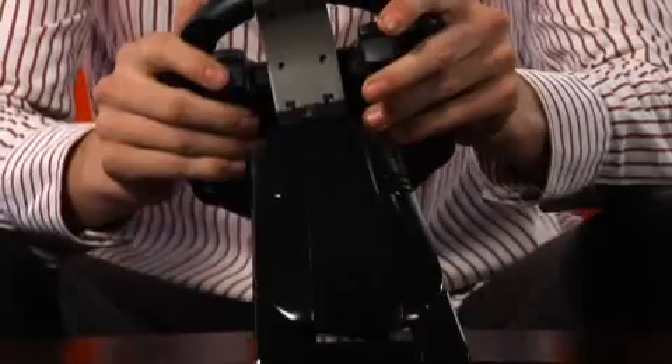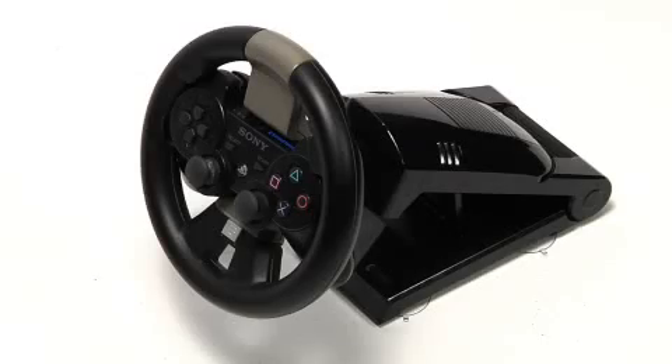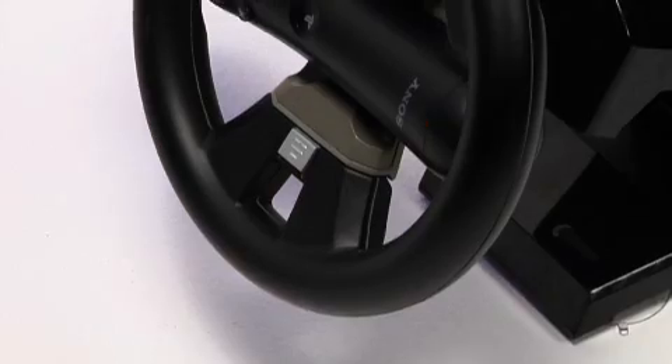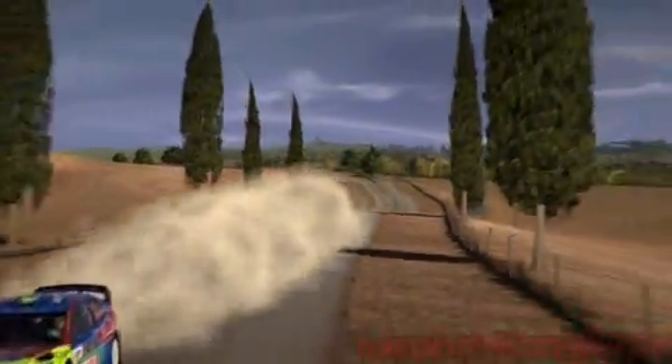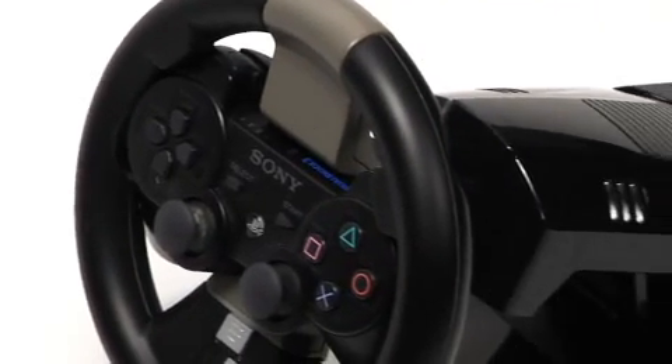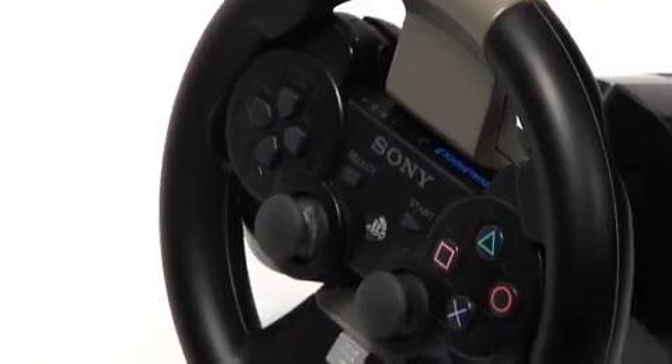The PlayStation 3 Universal Steering Wheel Controller Holder. Get the precision driving feel you crave with the PlayStation 3 Universal Steering Wheel Cradle for either your DualShock 3 or Move Motion Controller. This unique controller holder allows you to play motion control driving games with either a DualShock 3 controller or a PlayStation Move Motion Controller safely stored inside the steering wheel.